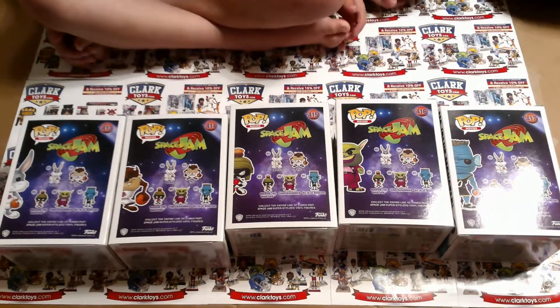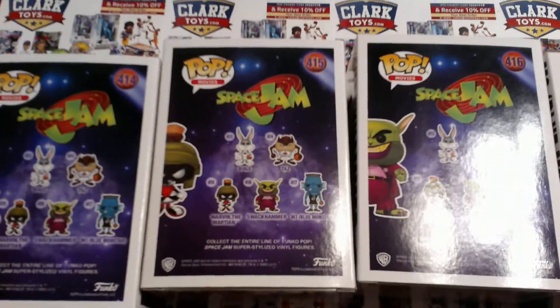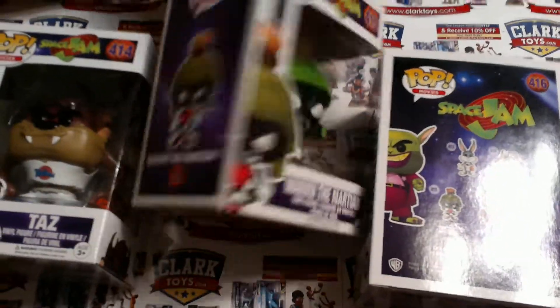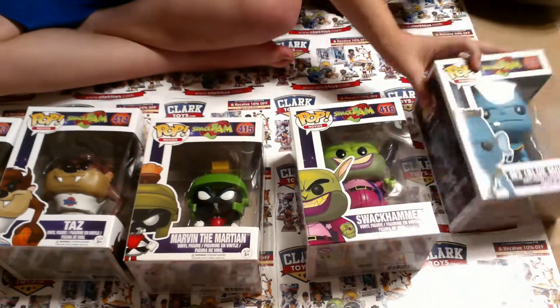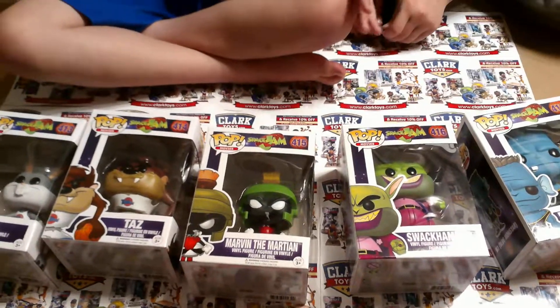We've never seen the chase figure of this set. So if there's any other Pop Toys series you would like us to review, leave the name down below in the comments or send us a message. Please like and subscribe if possible and comment if you guys can. See you next time, bye!